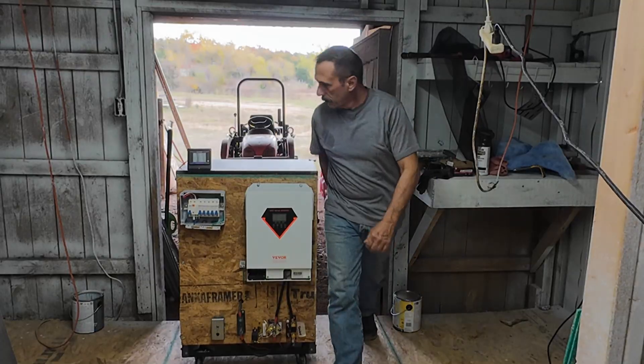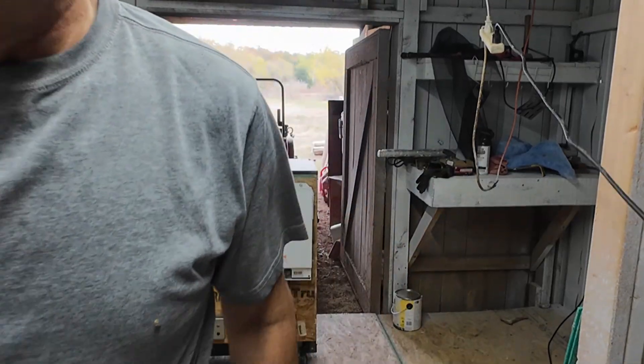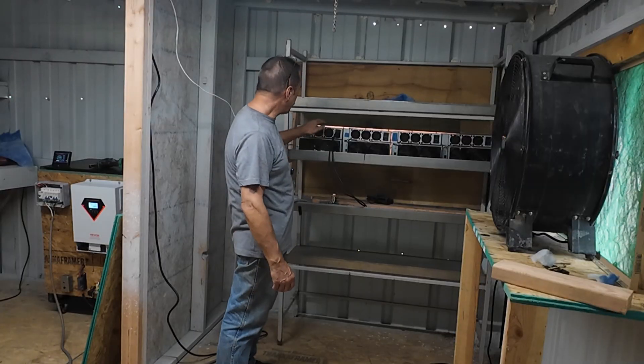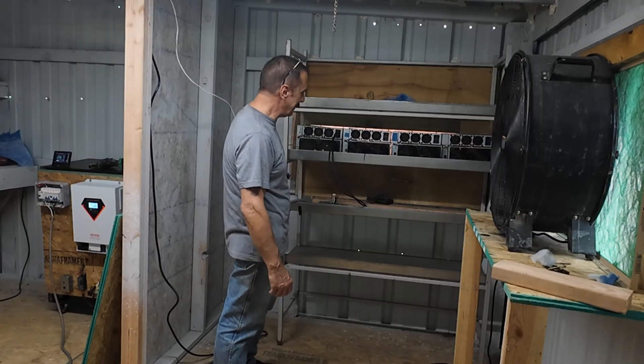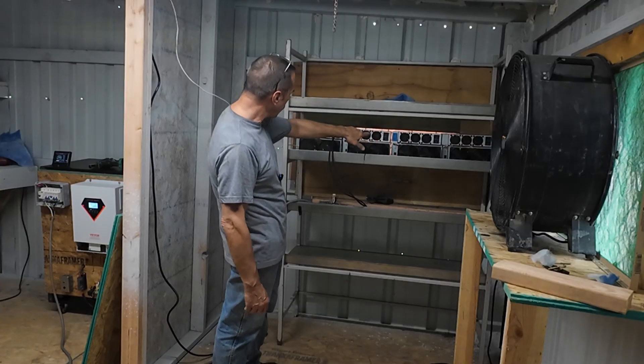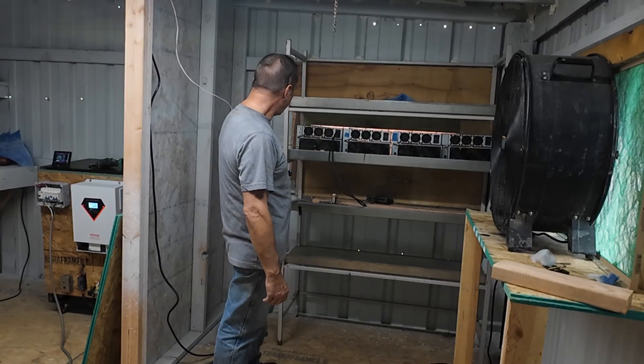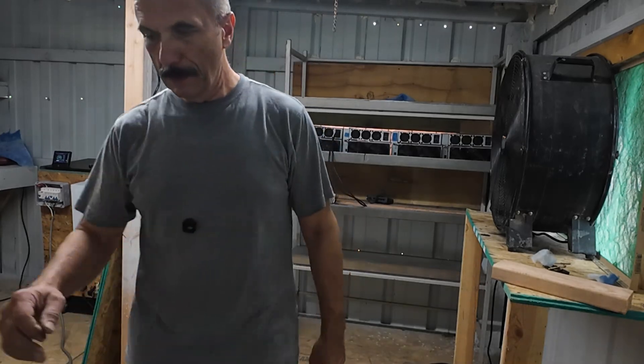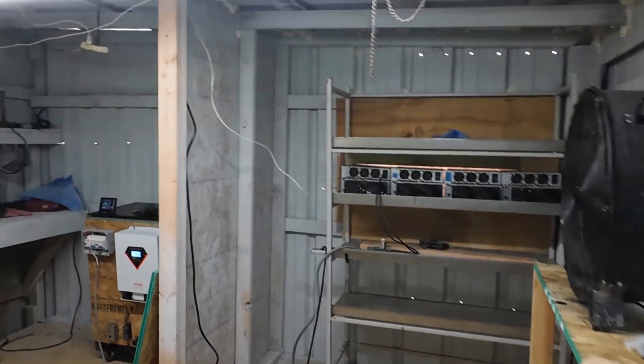It's back! I couldn't wait, had to get something hashing in here. I got the first row set up. The only thing is I need power. Right now let me show you what we're doing here.